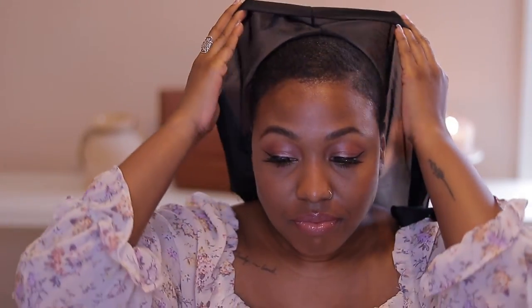I'm taking off the do-rag. I think I had it on for maybe 30 minutes — about as long as it took me to do my makeup — though sometimes I leave it on longer, and if I'm doing my hair at night I leave it on overnight. This is what my hair looks like after the do-rag has been on it.